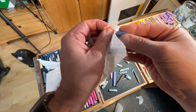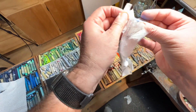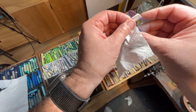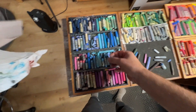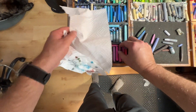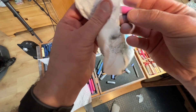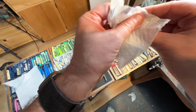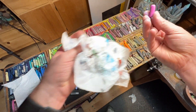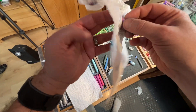It doesn't have to be perfectly clean — just get most of that stuff off. I'll even go through some that got dirty just from sitting in the tray and wipe them down a little bit, getting them nice and bright again, ready to go for a fresh painting.